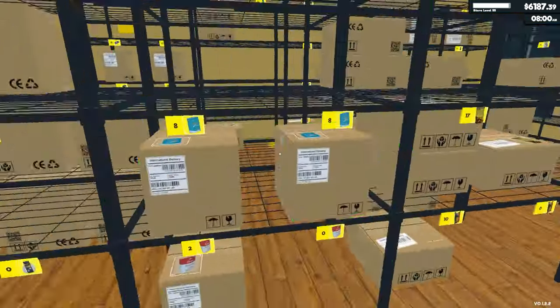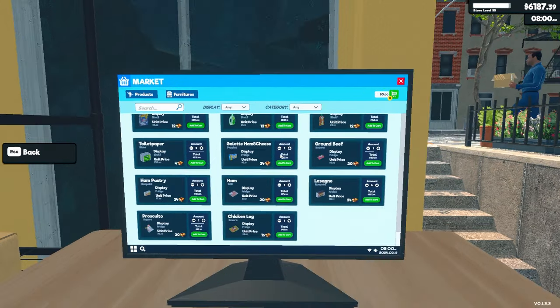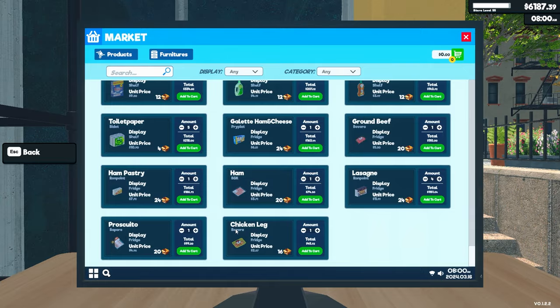I just ordered and stocked everything. I did buy a new license, and a new license came with all this stuff — ham and cheese, ground beef, ham pastries, ham, lasagna, and chicken legs.